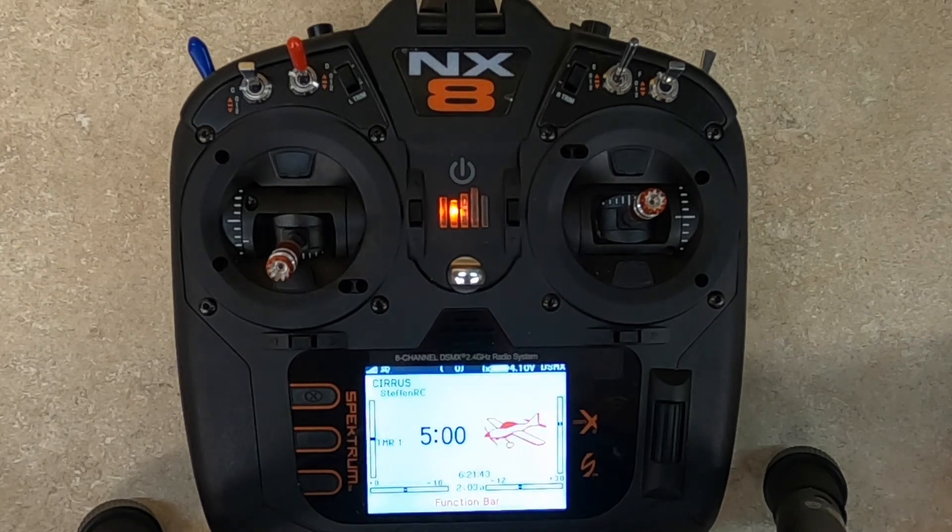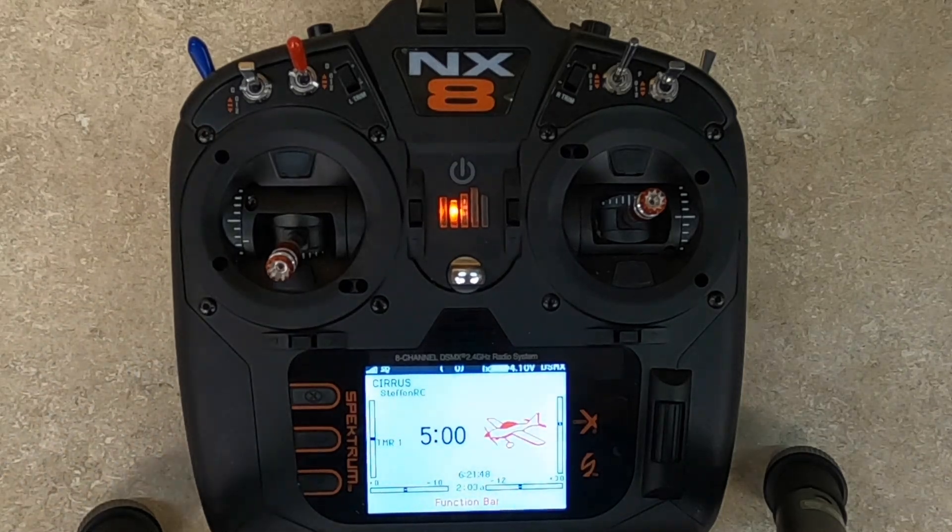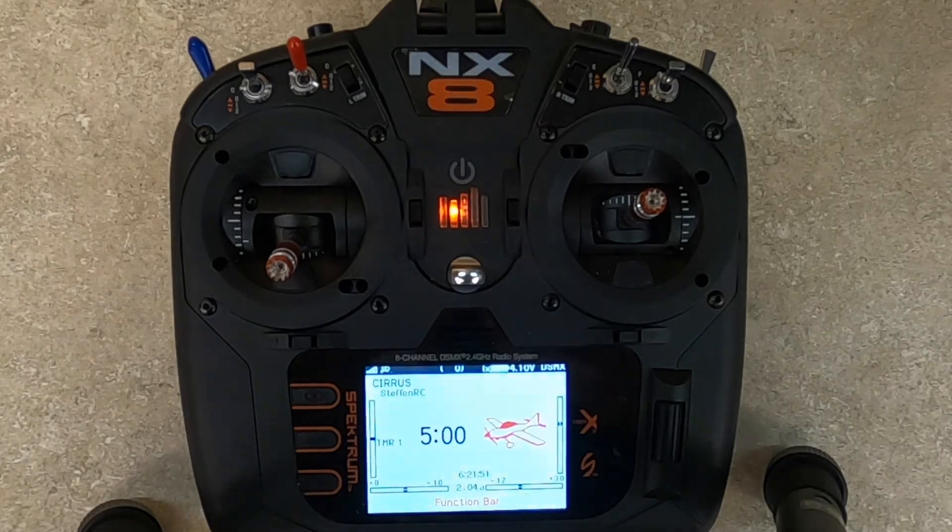How about that! So now as I'm flying, if I think I'm running low on battery, I click the button and I know exactly where I'm at. Hope it helped, hope you enjoy, good luck!